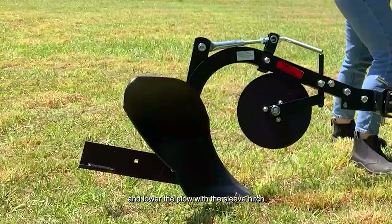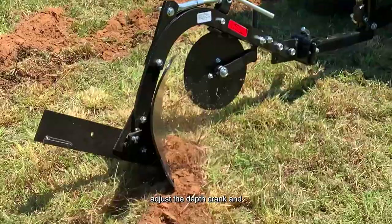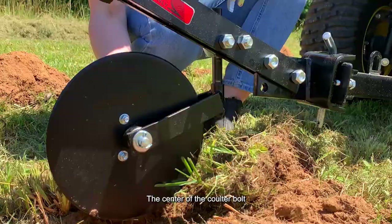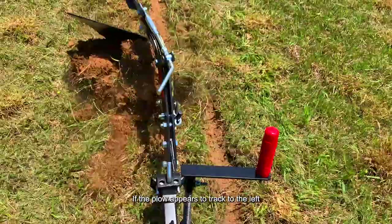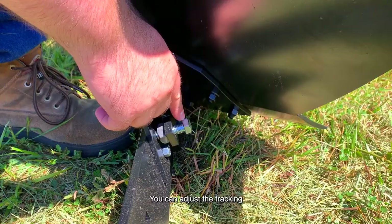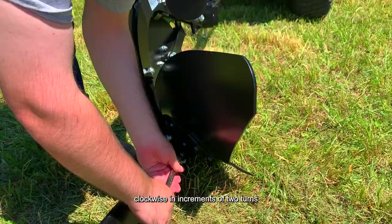After your second furrow, adjust the depth crank and re-plow another furrow until a five to six inch depth is achieved. Then stop the tractor with the plow in the furrow — the center of the coulter bolt should be two inches above the ground. If the plow appears to track to the left, or the tip of the plow tends to over-cut and leave a ragged furrow, you can adjust the tracking of the plow on the back of the standard and frog by loosening the two 1/2-inch hex bolts and turning the tracking adjustment bolt clockwise in increments of two turns until the landslide is properly adjusted and the furrows are eight to ten inches wide.